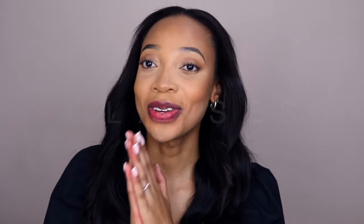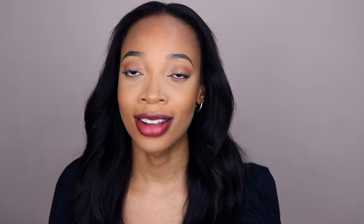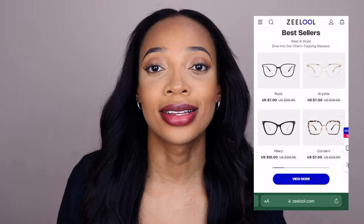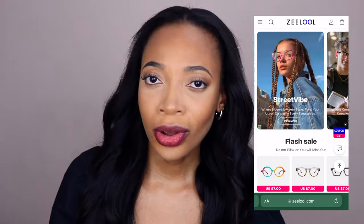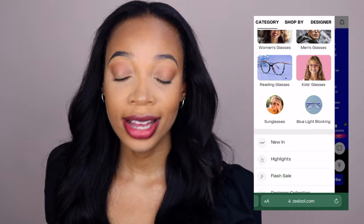Today is the day — and by day I mean season — because it is officially back to school season, and that means it's the perfect time to get some funky, fun, cutesy, classy glasses. So when Zelo reached out to me to collaborate on a video, I literally could not decline. I think I just found the best site for prescription glasses, blue light glasses, and non-prescription zero power glasses — and they are affordable, cute, different, and unique.